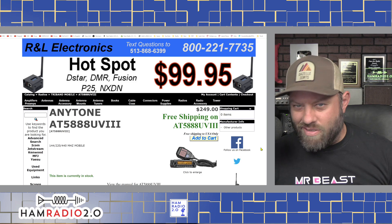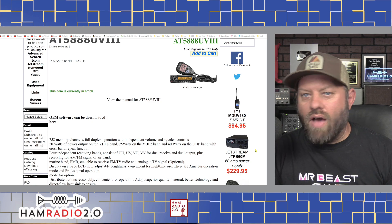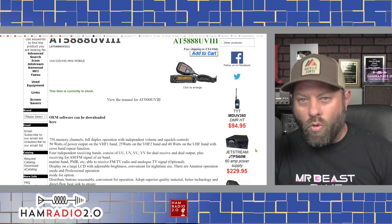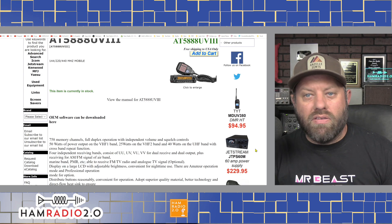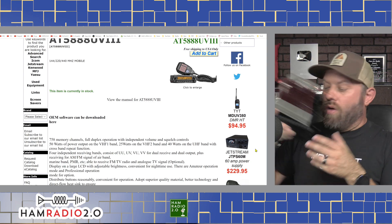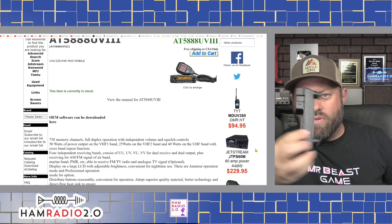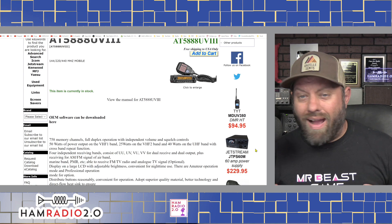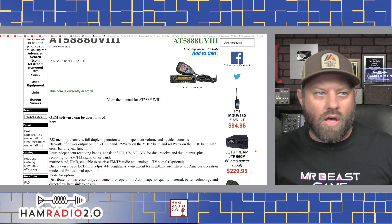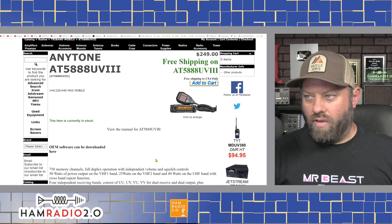It just happens to be almost exactly seven years ago to the day, which I thought was pretty cool. I had this in my truck for a number of years after it came out, then I took it out and put another 220 mobile in. The great thing about this radio is it's basically the only in-production mobile 220 radio with a removable face. The face slides right off. If you want 220 in your vehicle — especially if you're in the North Texas area or Tulsa, Oklahoma, which has a really good 220 network — go get this radio. It's fantastic.